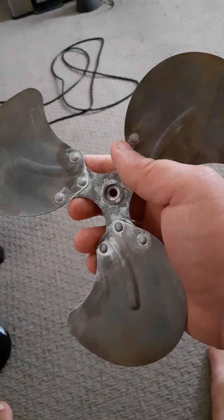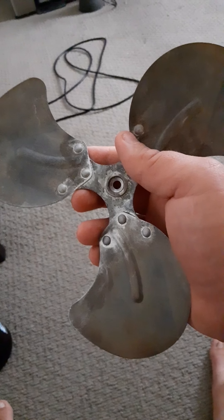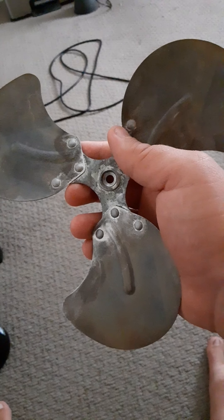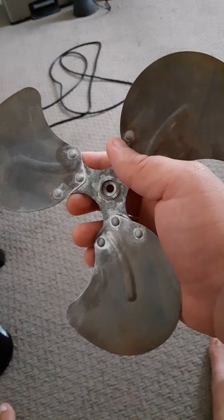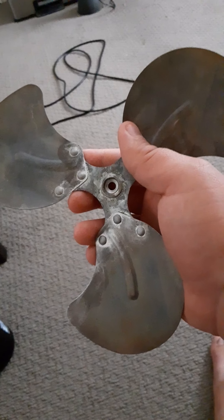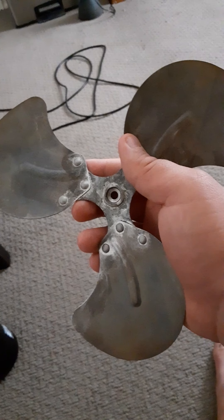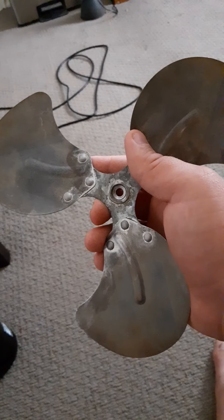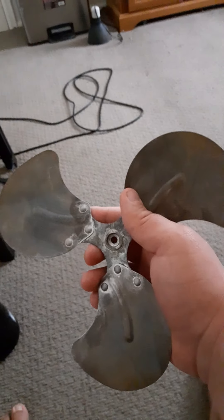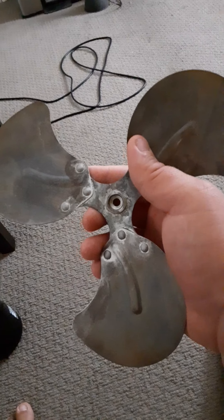I researched it on the net and it said that if you sand aluminum, it will make it look dull. Well, I sanded every living tar out of it and nothing. So I was a little bit curious, and I wanted to know what would happen if I leave aluminum submerged for a couple of hours to overnight. And this is what happened — result of oxidation.